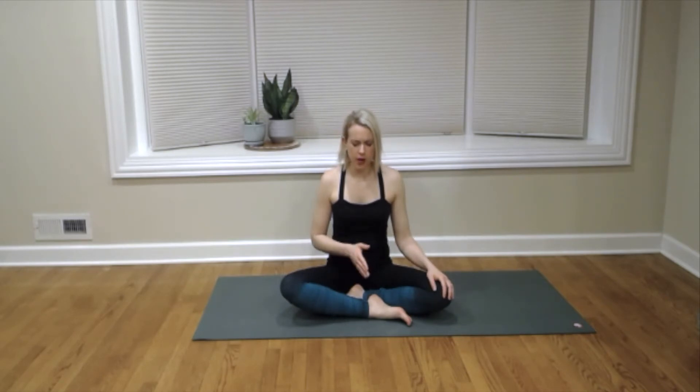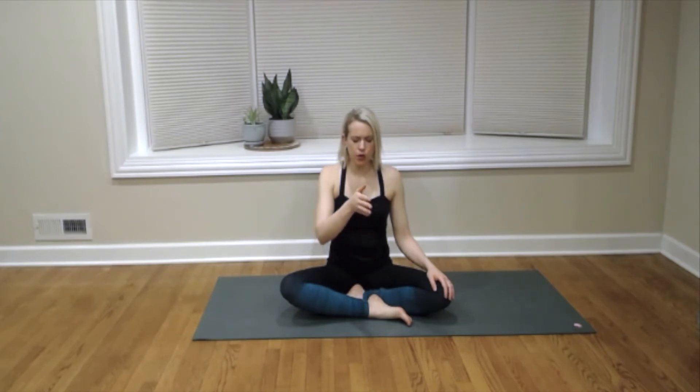Inhale to a count of four. Pause at the top of the inhale for a count of four. Exhale out for a count of four. And pause at the bottom of the exhale for a count of four. We'll do that again — inhale for one, two, three, four.